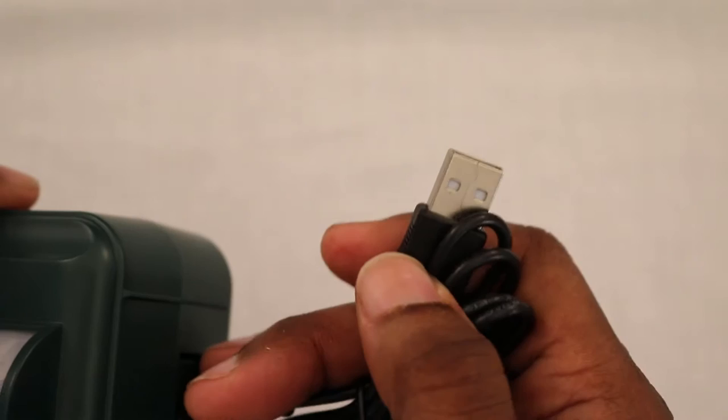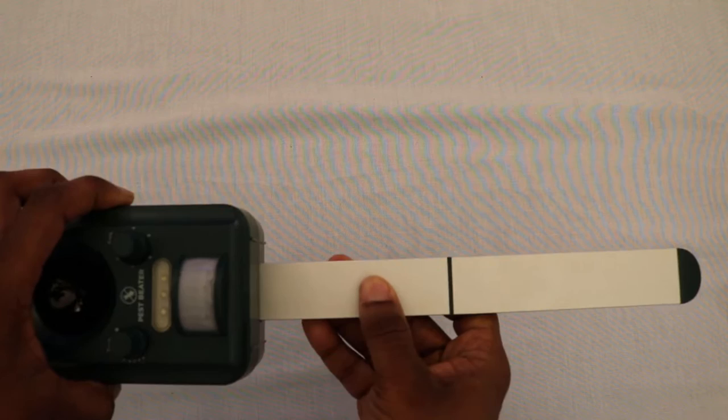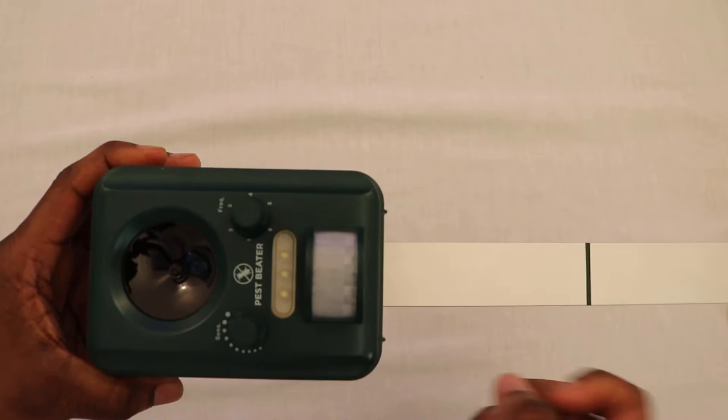You would simply take the included cord, plug it into the unit, and then the other end of the cord you can use with your cell phone charger. The stake comes in two pieces — you simply squeeze the two pieces together and then take the stake and put it into the bottom of the unit. It slides in very easily.